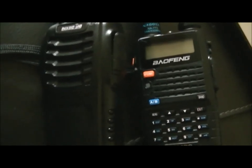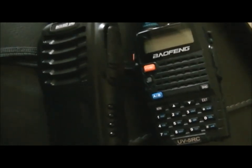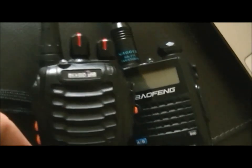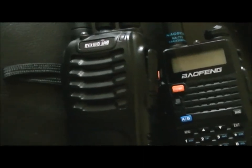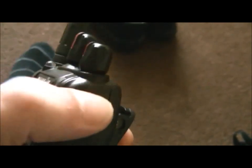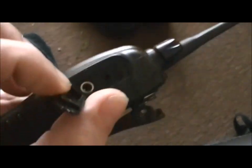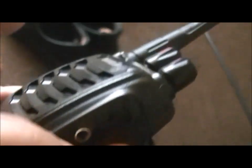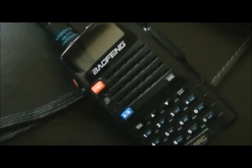Hi YouTube, it's FezUFO here. I've been asked to do a video on how to program these Baofeng radios, the H666, H777, H888 models. The only way to program these is with the programming cable that fits in the side socket. I'll show you how to link up the frequencies with the Baofeng UV5R.